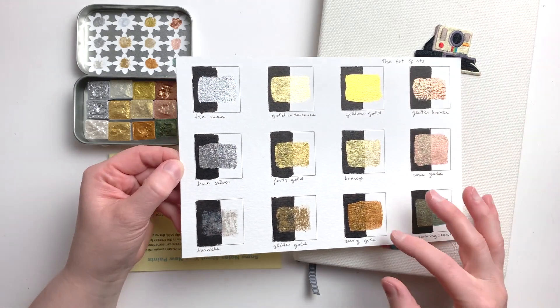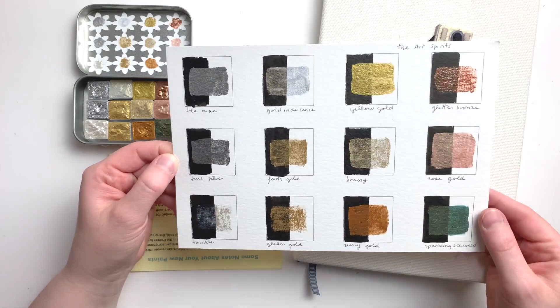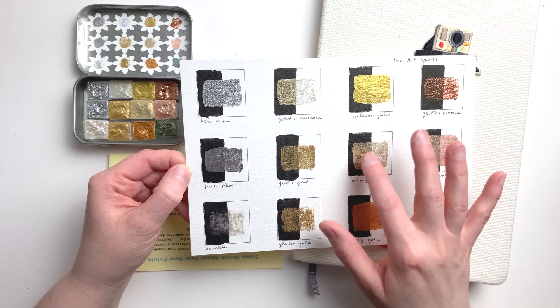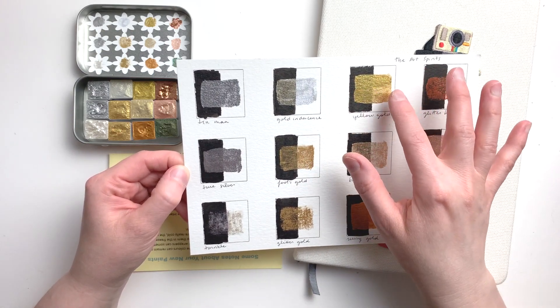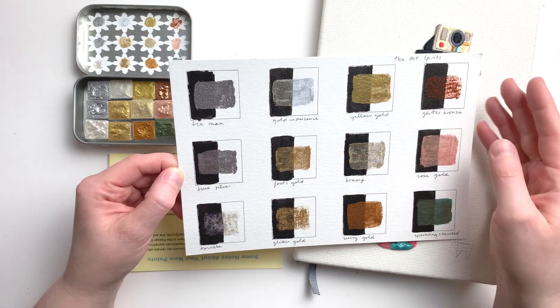The yellow gold, the rusty gold, the rose gold, the sparkling seaweed — these are mostly opaque. Meaning that you can't really see as clearly the difference between the dark and the lighter background. The line in the middle is not all that visible.